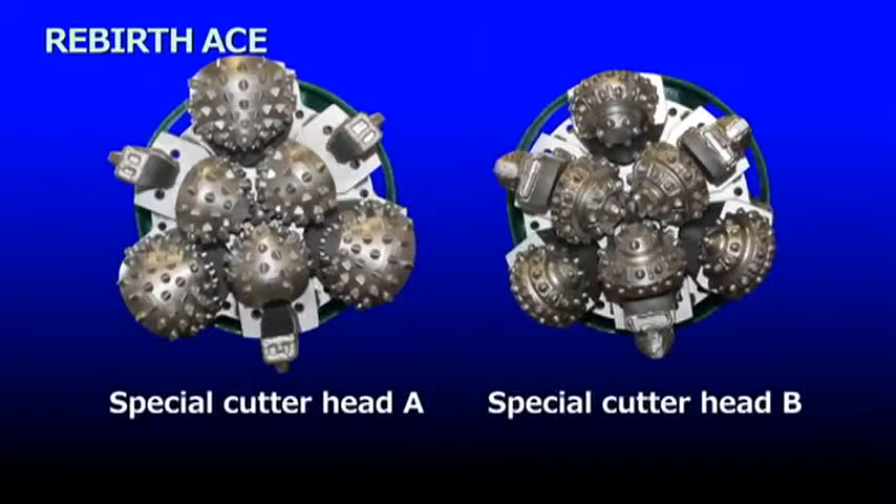You can also choose from a range of special cutter heads according to the material of the existing pipe, including reinforced concrete, resin concrete, vinyl chloride, ceramics, or polyethylene.